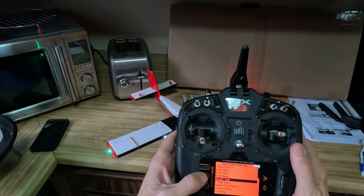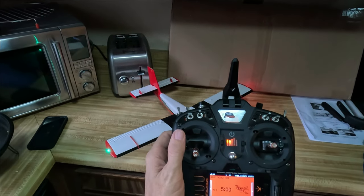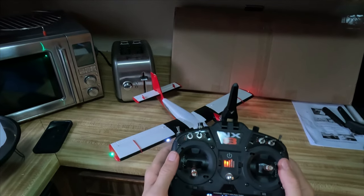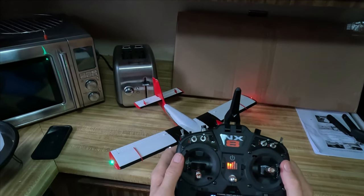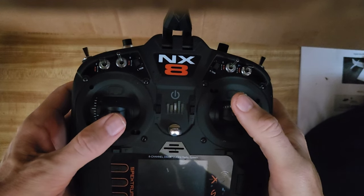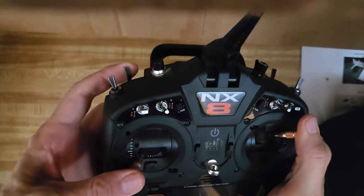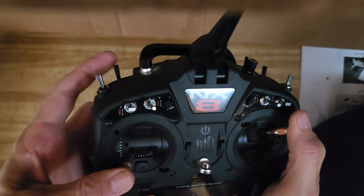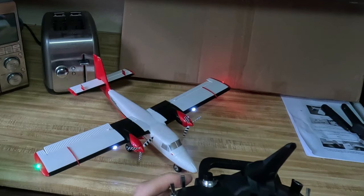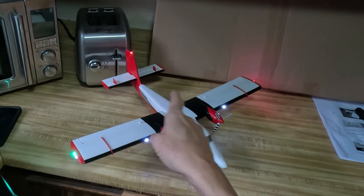Once you've done that, back out to the main menu. Now, to get the flaps to work — similar to the UMX Timber X — you're going to grab the left stick and pull it down to the left, and take the right stick and push it up to the right. Then you're going to toggle your A switch five times.